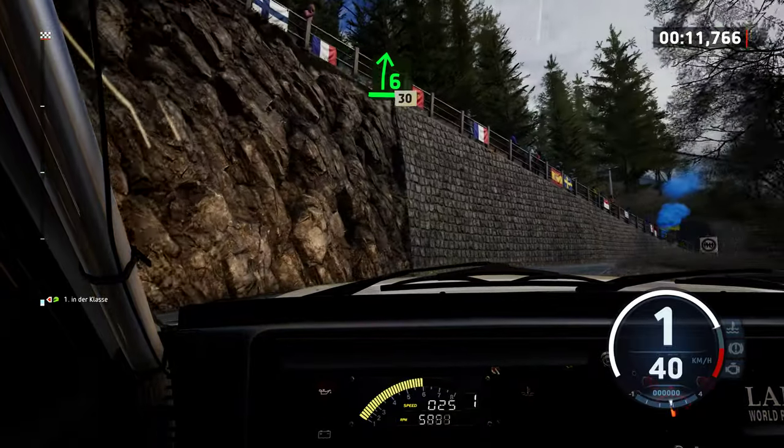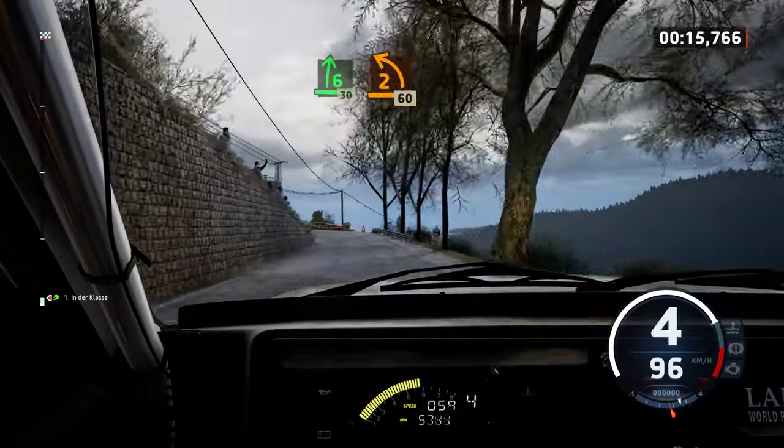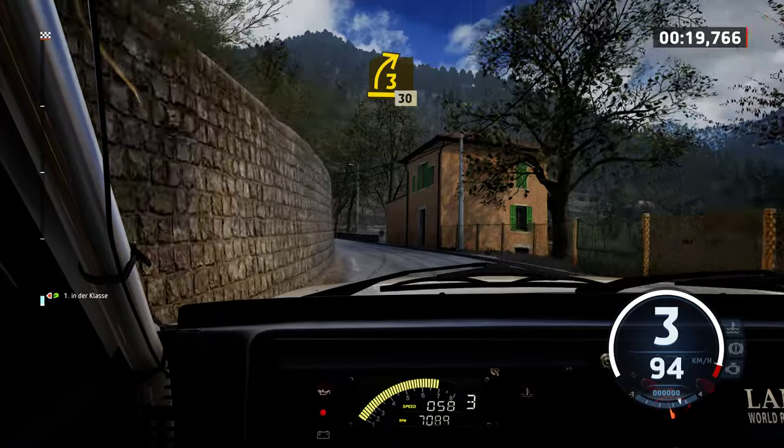40, 6 right, 30, early 2 left, open long. 60, 3 right, half long, tightened.